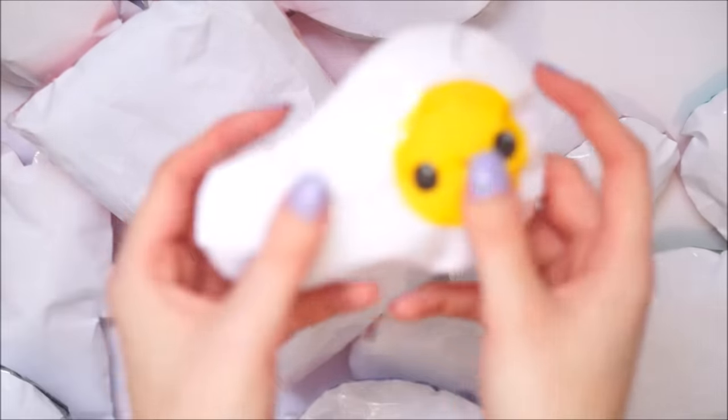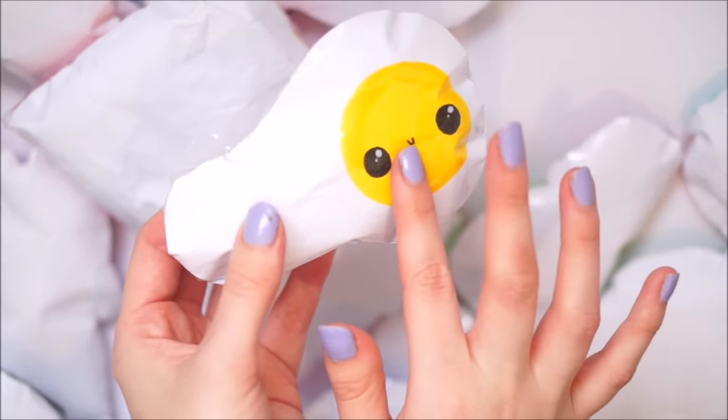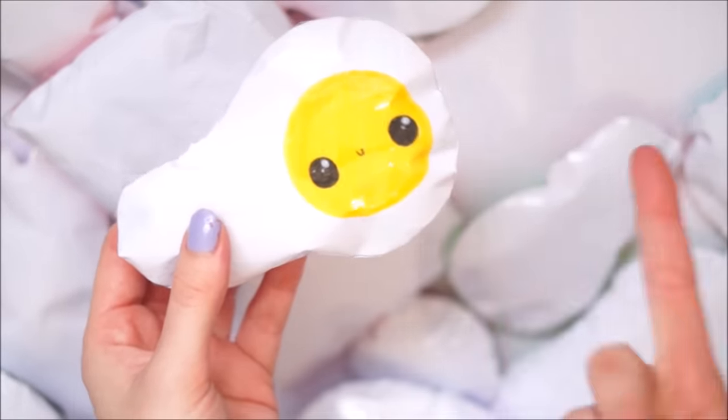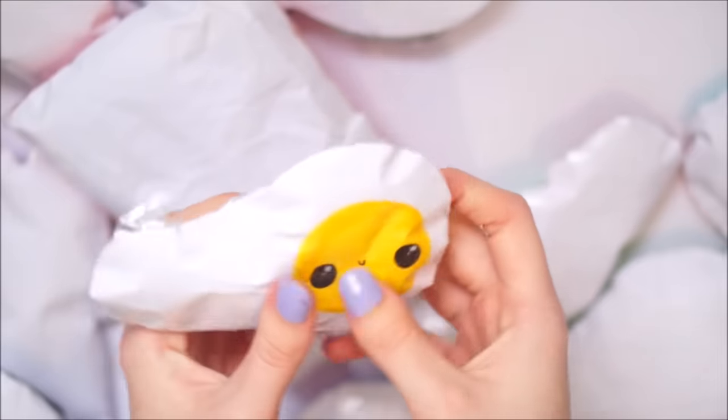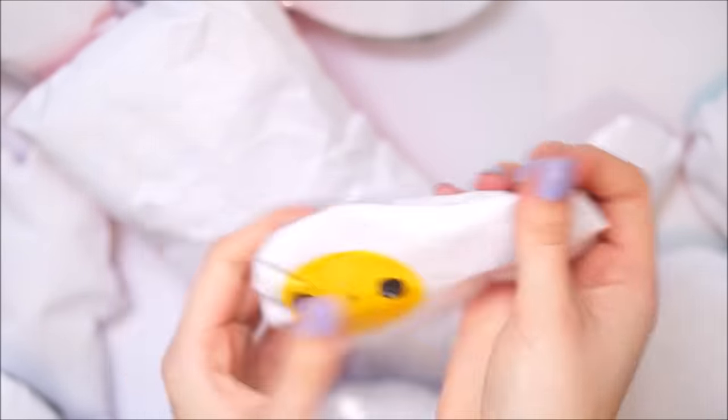Next I have this little fried egg. I made this because of my fried egg plushies that I usually make - I have a little one and a big one. But I realised I never had a paper squishy version, so I just made one.